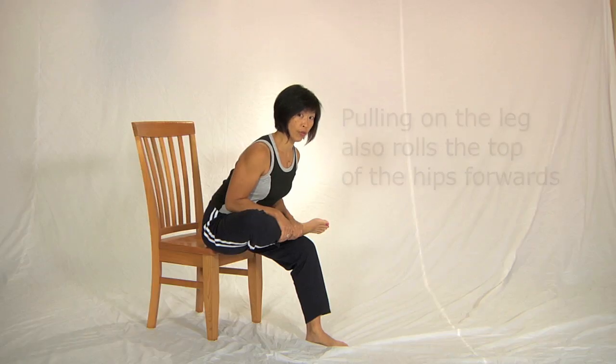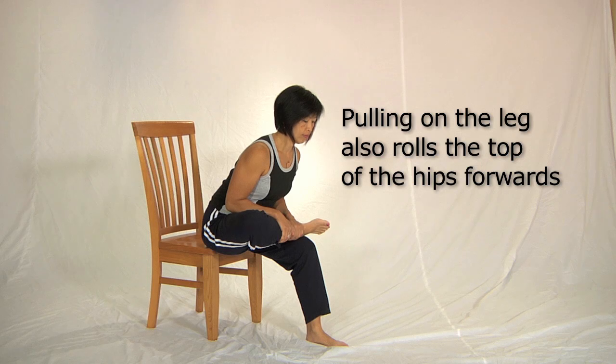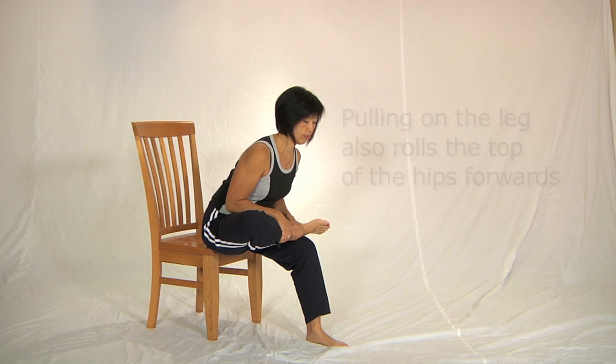Rest for three to five breaths. Once you're comfortable you can do a contraction.